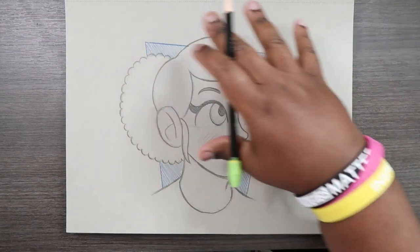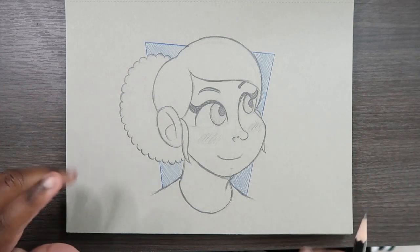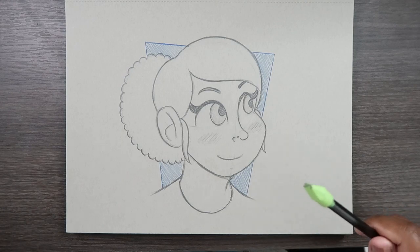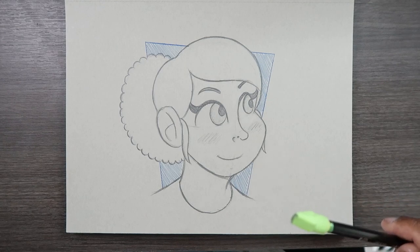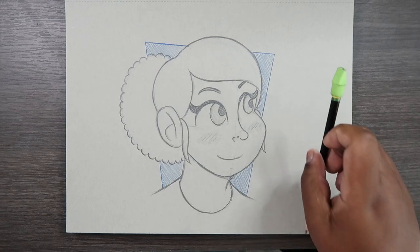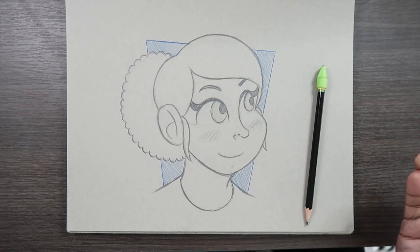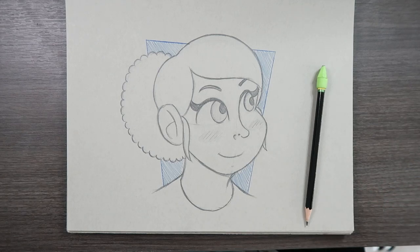And there you go — that's what the hair looks like. I did take it upon myself to finalize the entire illustration because there's nothing else left to do. Links to my how-to-draw face shapes, how to draw face expressions videos, and Cadillac's Barbershop and Hair Salon playlist will be in the description down below. That's about it — that's how you draw the female face. If you liked the video or found it useful, give it a like and a comment, subscribe if you haven't, and tap the notification bell so you never miss an upload. I'll see you in my next video.